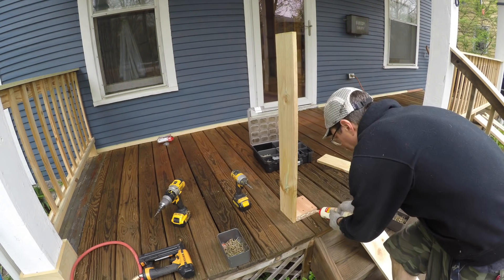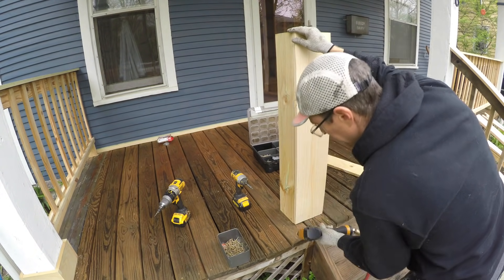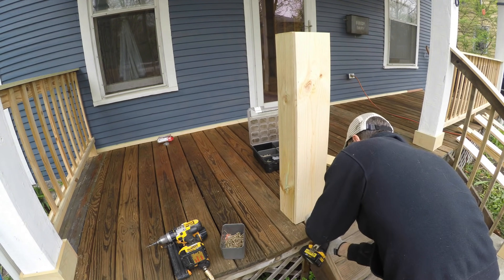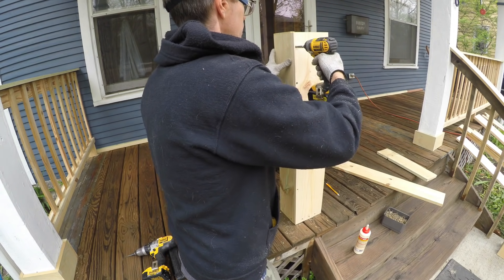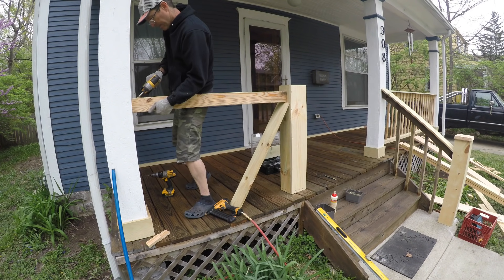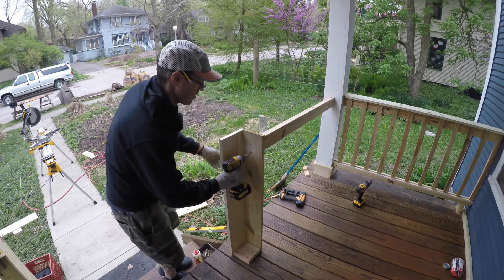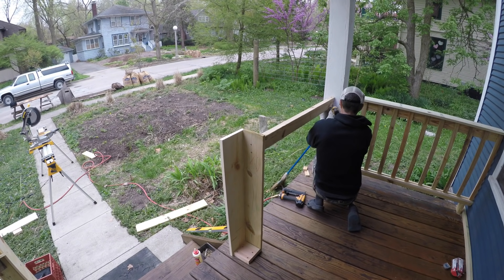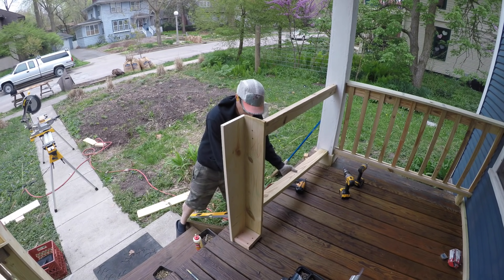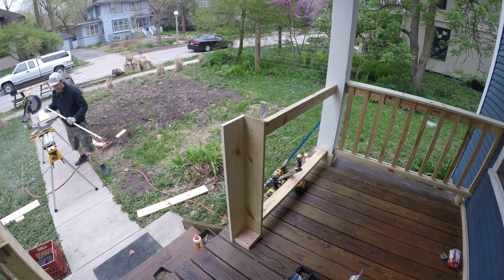The newel post went in pretty simply using pressure-treated boards — it's about five inches by five inches, screwed together, and then connected to the railing. That connection is what makes it strong: newel posts are notorious for being wiggly because of the leverage when you push on top, but connecting them to the railing makes them much more solid. I also only half-built the newel post initially so I could screw in from the inside to those supporting 2x4s.